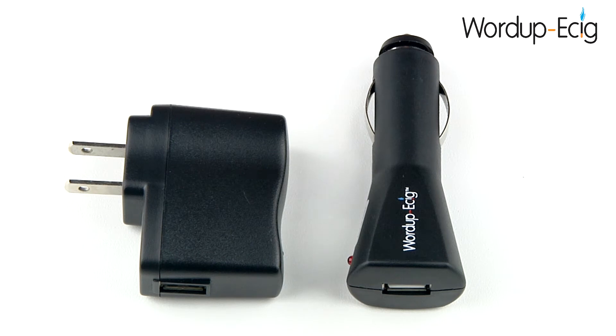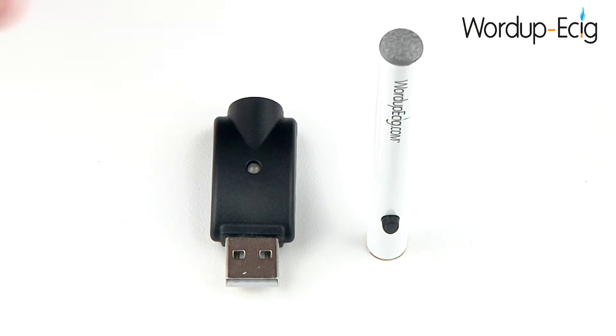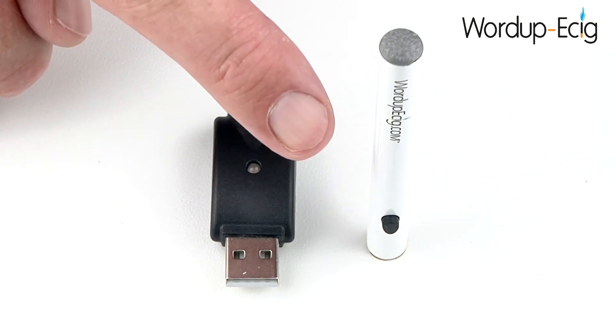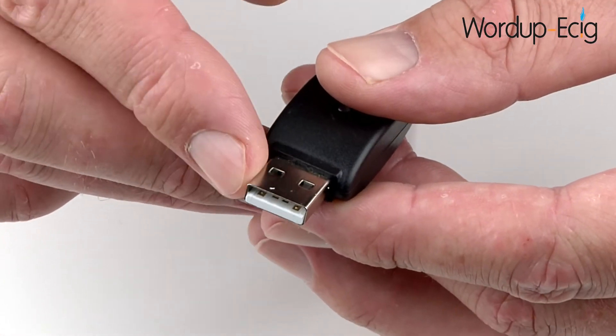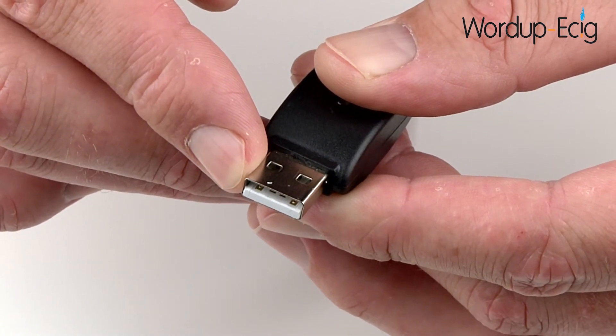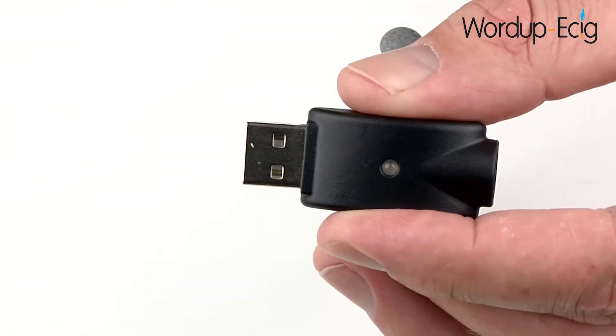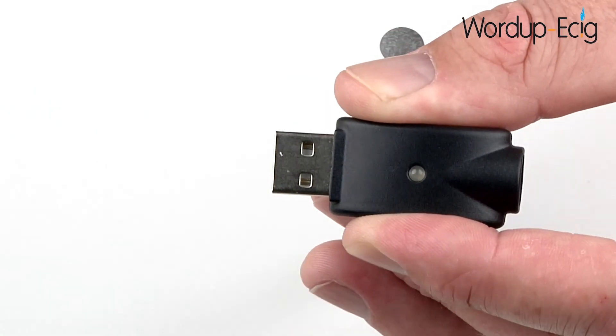Before we start to use the 520 Mega, it's important that we fully charge the battery. I'm now going to show you how to charge the battery using the USB charger that is supplied. To charge the battery you'll need the USB charger and of course the 520 Mega battery. On one end you'll see a USB connection and this can be plugged into any female USB port such as that found on a PC or games console. Alternatively, you can use the car charging adapter or the mains charging adapter.